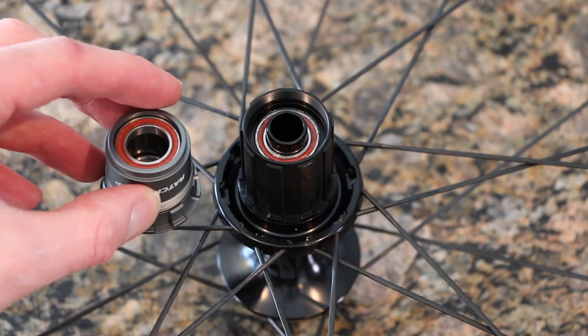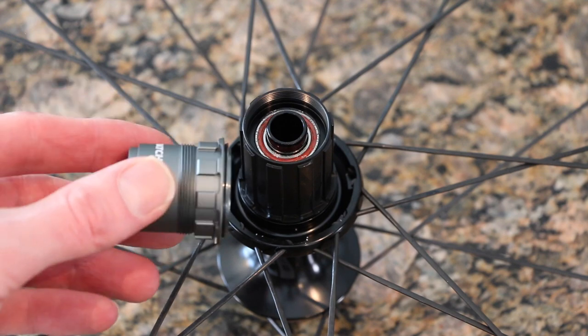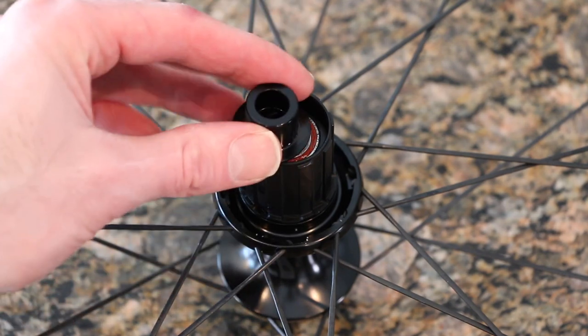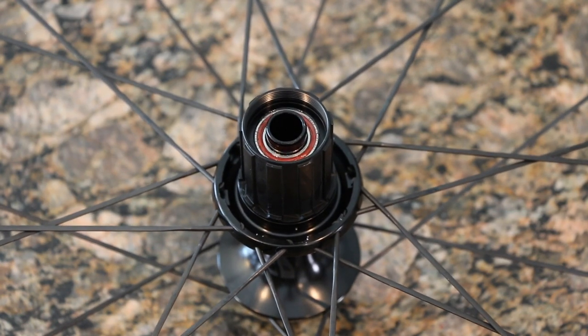I don't know how many videos are online of this, but I figured I may as well showcase how to do this just in case somebody doesn't know. This guy comes with this little plug that's pushed on top of here. I've already pulled that off just so you guys know, exposing the ceramic bearings.